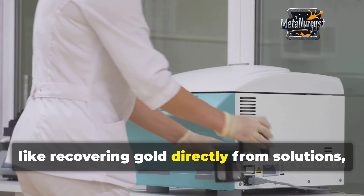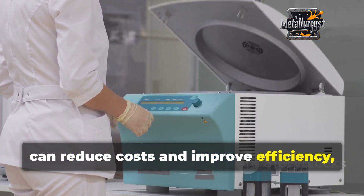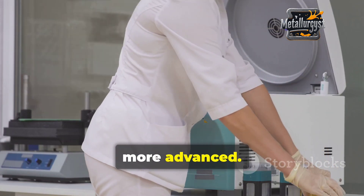Newer methods, like recovering gold directly from solutions, can reduce costs and improve efficiency, making the gold purification process even more advanced.